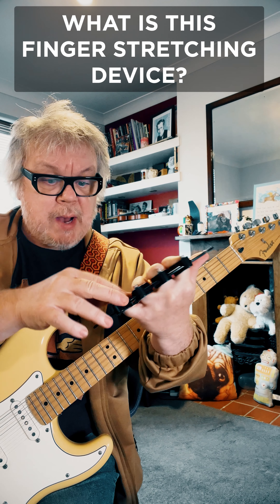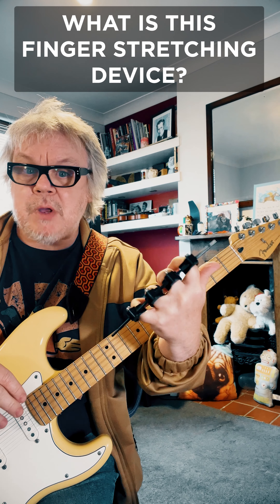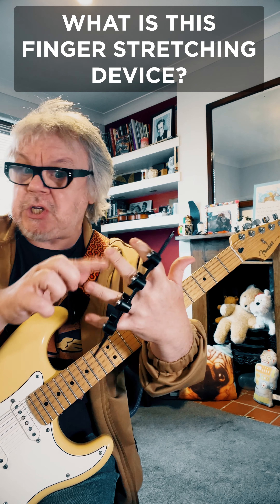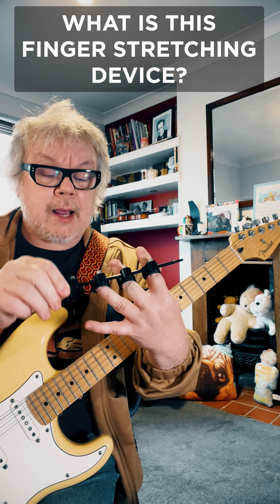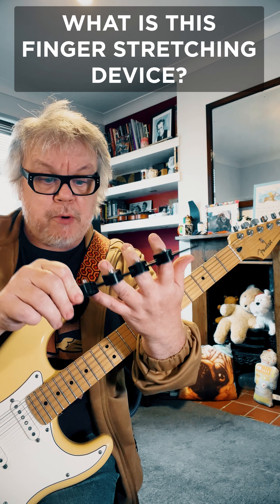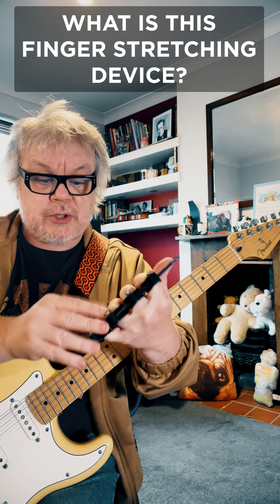So there you go. It's only a couple of pounds, that's why I bought it. It's basically more like a physiotherapy tool than a musical device. Does it work? Well, I obviously can't answer that — I'm not a physiotherapist. But basically the idea is if you've got stiff fingers, you're supposed to wear this for five to ten minutes at a time and just let it stretch your fingers out.